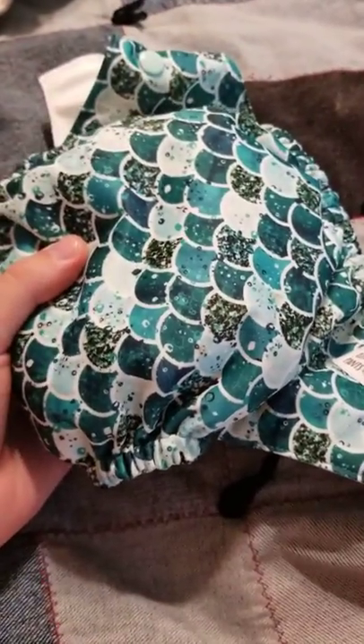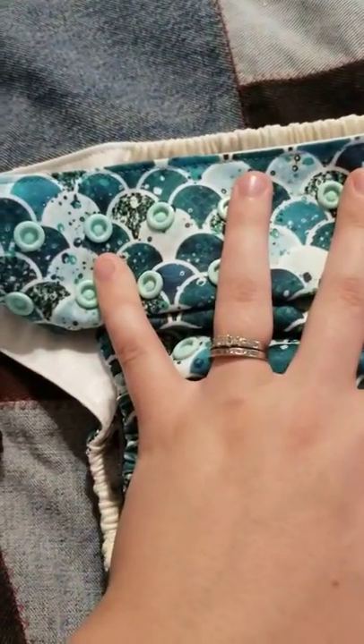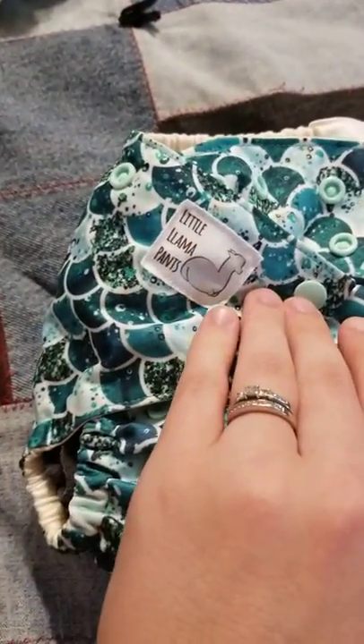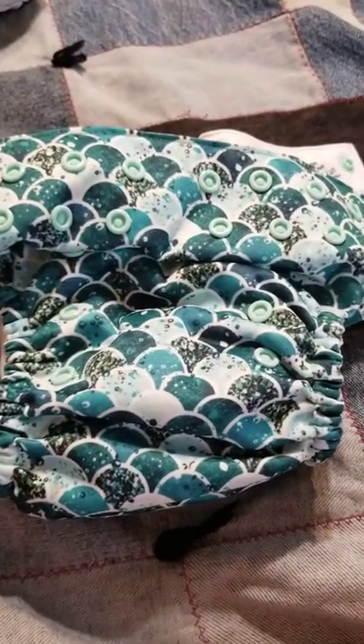So you guys should definitely go check out her other diapers. She has so many cute diapers that I might go broke buying all of them. Go check out her diapers and comment which ones you guys like. I want to hear from you — which ones should I try next? I'll see you next time. Thank you.